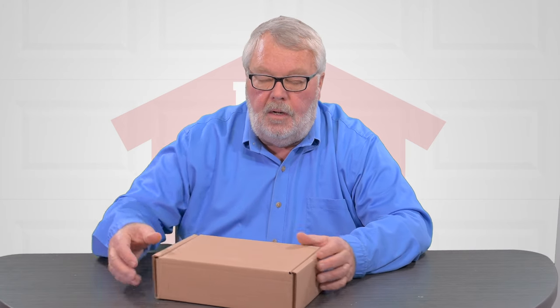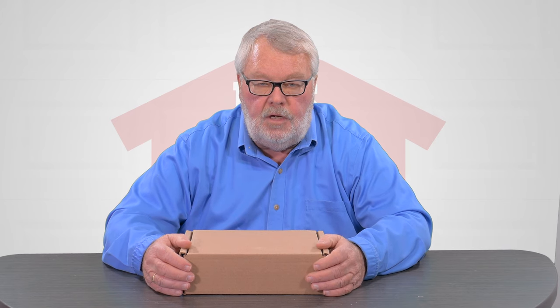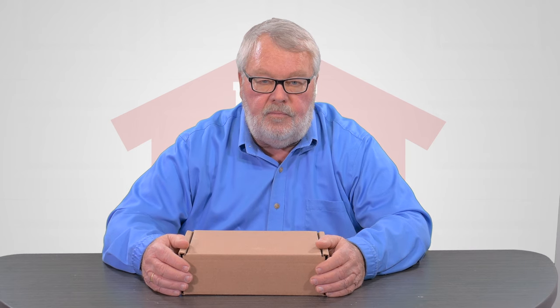Hi, I'm Mark with North Shore Commercial Door.com. Today we're going to introduce a repair part for you. This repair part is a control board made by Chamberlain Liftmaster and can be used on any of the Chamberlain Liftmaster, Sears Craftsman, and other private label brands of the Liftmaster family.